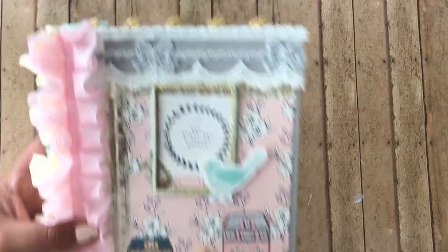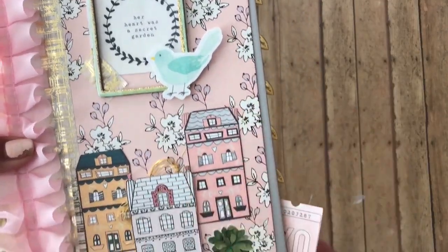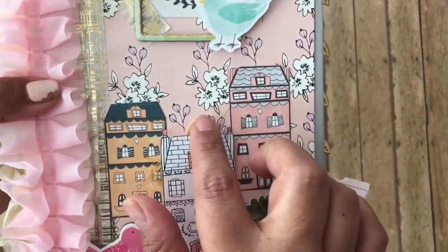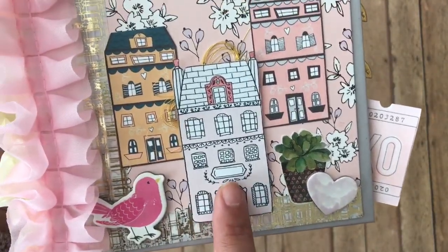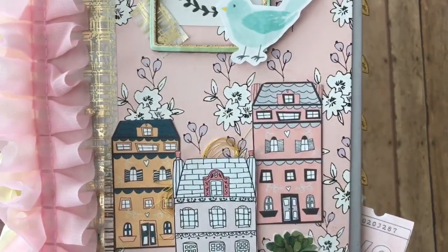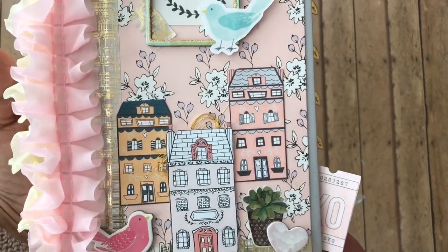This is what the front looks like. We've got trims, and this is the packaging of the Planner Society March kit. We've got some of the gold thread, and then we have these little cactus and a little heart. This is Planner Society, and these two little houses in the back are from Lace Boutique 1 — those are digital houses that you can purchase if you'd like.